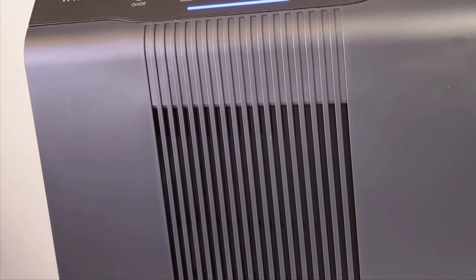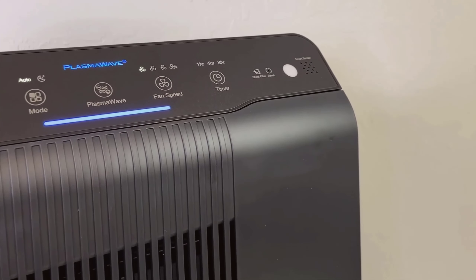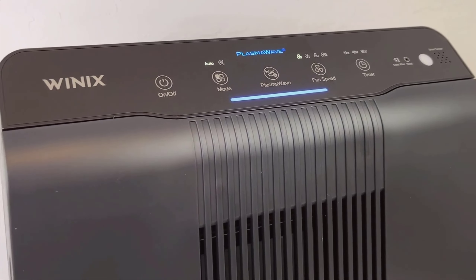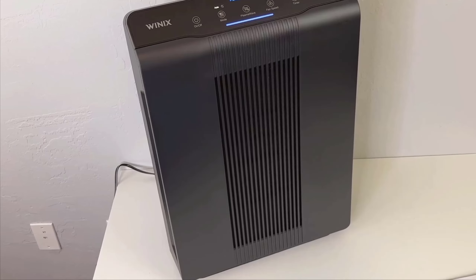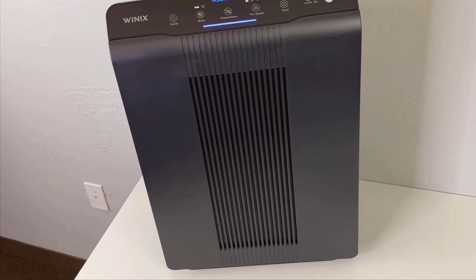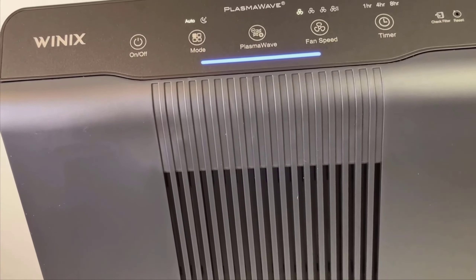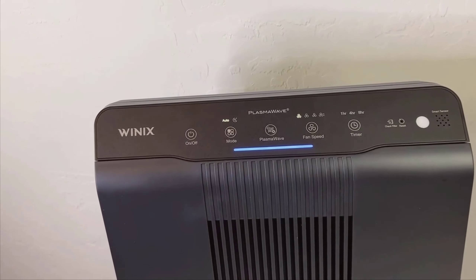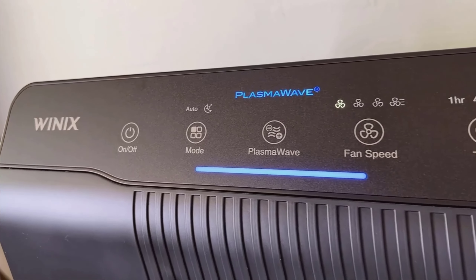In conclusion, the Winix 5500-2 air purifier has greatly improved my quality of life indoors. Its user-friendly design combined with effective air cleaning technologies makes it a stellar choice for anyone looking to improve their indoor air quality, especially for allergy sufferers like myself. If you're considering an air purifier, this model is definitely worth considering. It's an investment in health and comfort that I highly recommend based on my real-world experience.